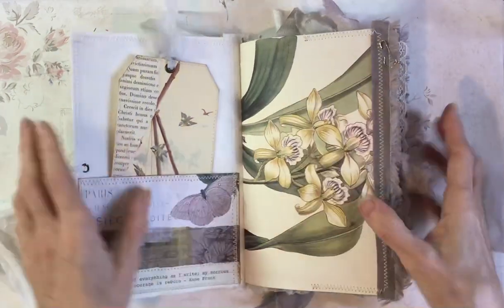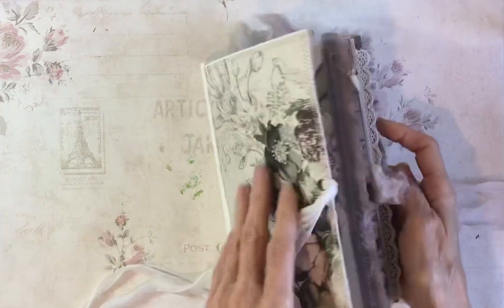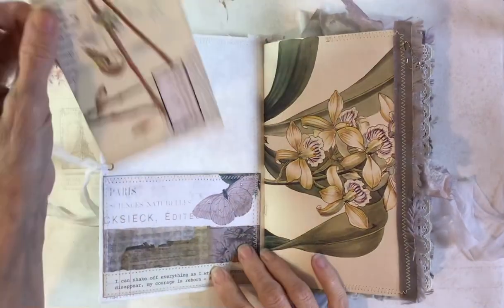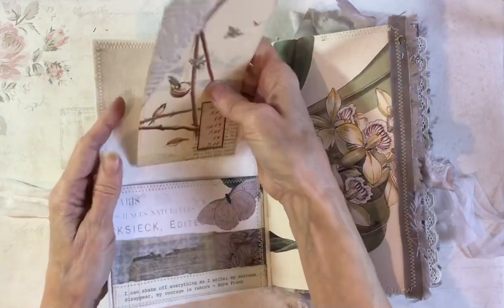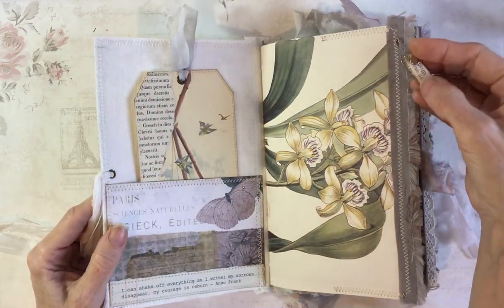And it's also quite stiff because it's so full. So in the front pocket here, I've just got a tag I've put together from the Edith Holden page, really just to pick the colours up — that's on card. This is a book page and there's a little dangle here.